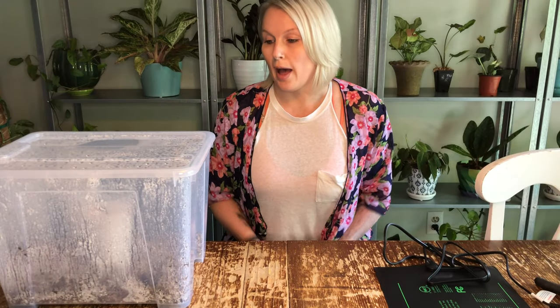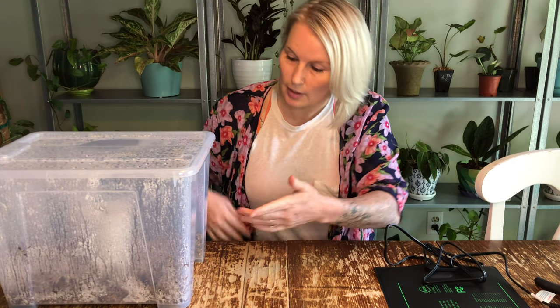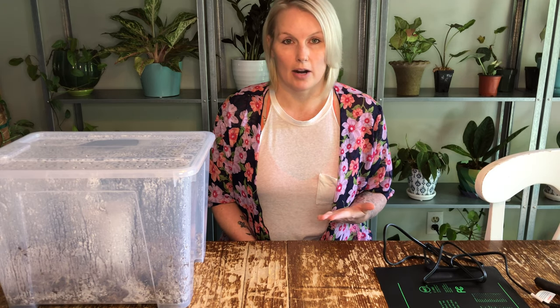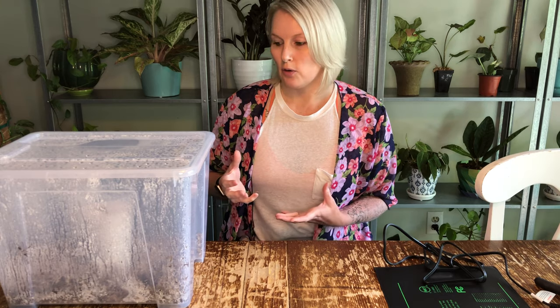So after I recorded the video, I did exactly like I said. I put my humidity box in a west-facing window and left it there, and I was getting nice condensation. This is what you're looking for — the condensation coming down the inside of the box. I opened the box every day, aired it out for 10-15 minutes, and then closed it back up. I decided that I would take the node out of the perlite once a week just to really inspect everything well and check for rot.